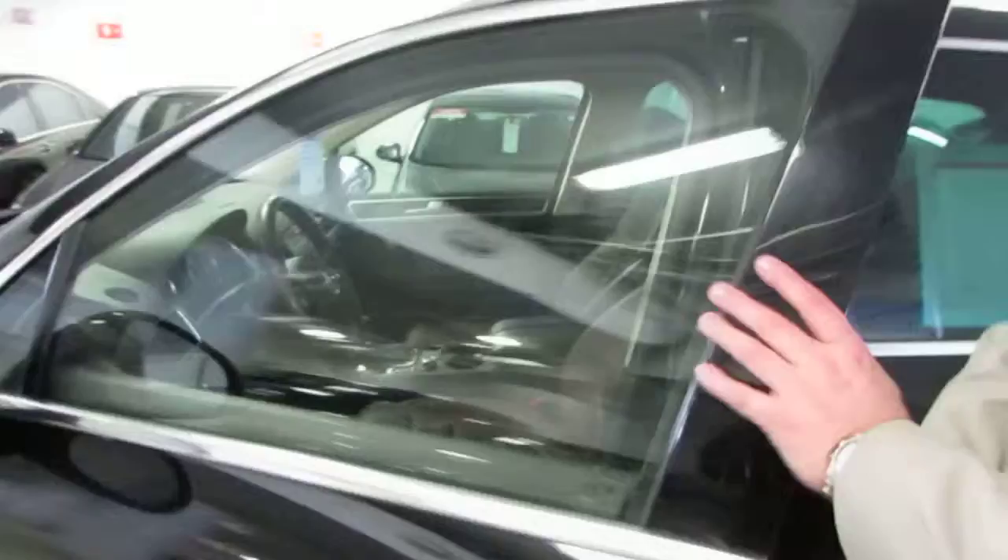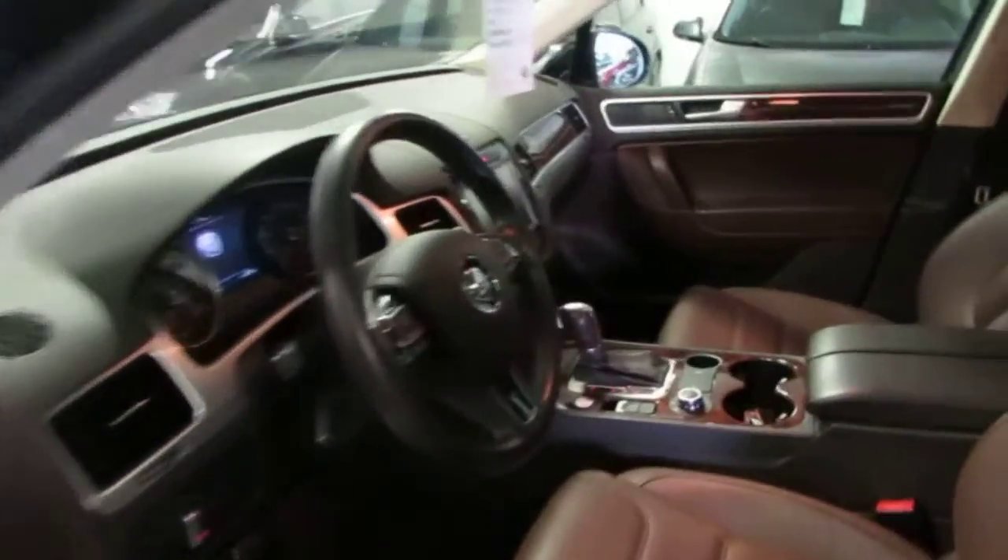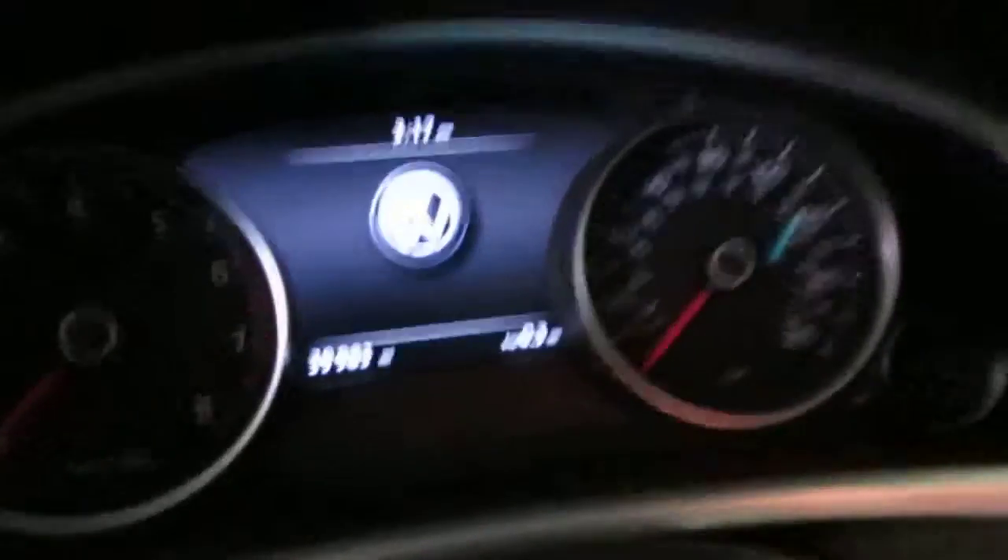And then you have the interior, which in this case is the red-brown interior. You also have your odometer right there — you can see how many miles we have. As you look through the roof, as you come in, you can see the car has been certified. Got your certified sticker right there.